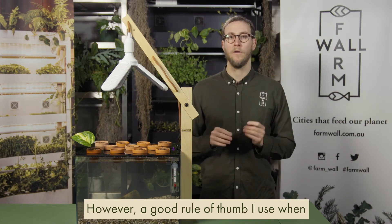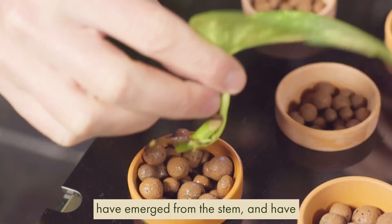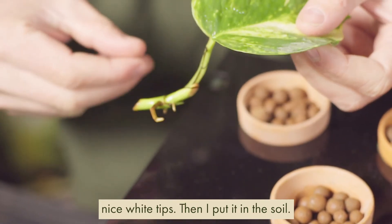However, a good rule of thumb I use when I'm not sure is to wait until new roots have emerged from the stem and have nice white tips. Then I put it in the soil.